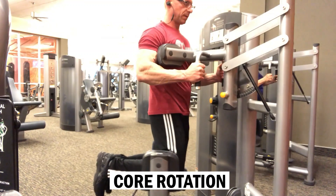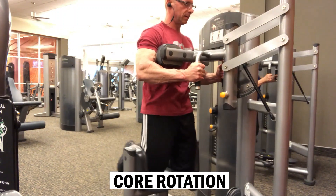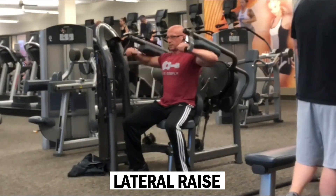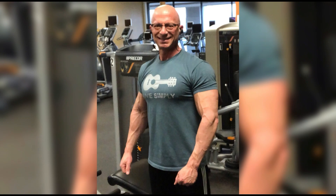The final pair of exercises starts with a core rotation exercise — I like to make sure I hit my core in a variety of planes of motion — and I'll pair that with a shoulder lateral raise, hitting 50 reps each. That'll finish things up. That's my 300 workout. Thanks for watching, have a great day!